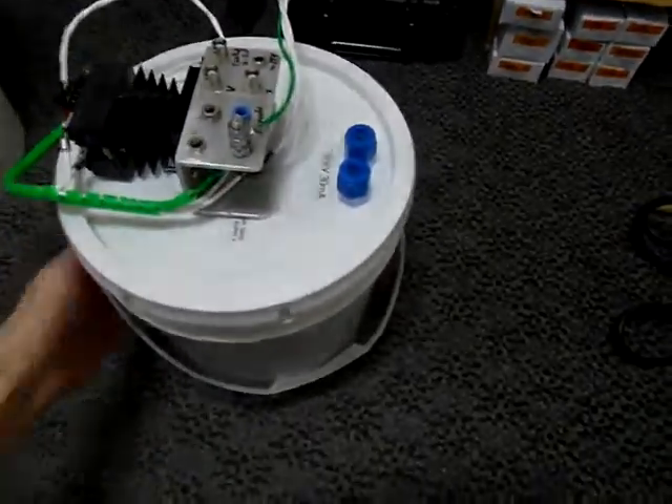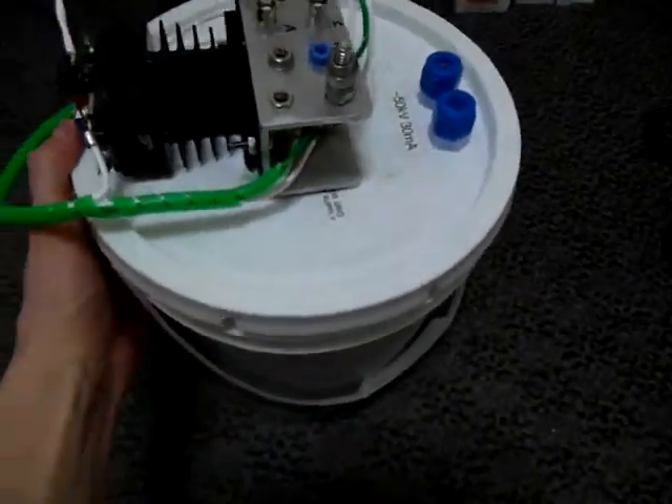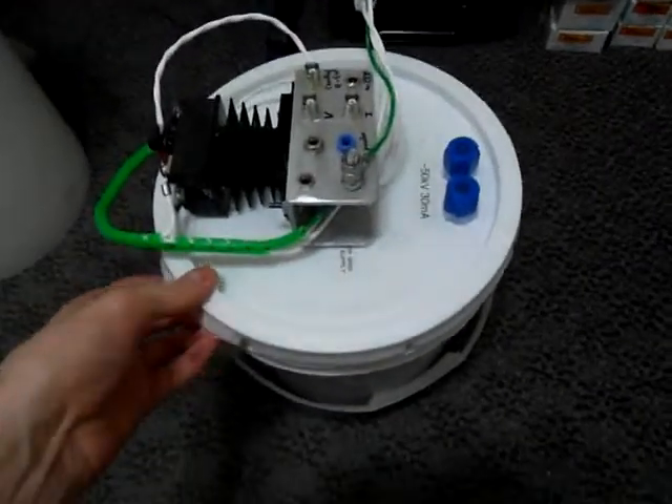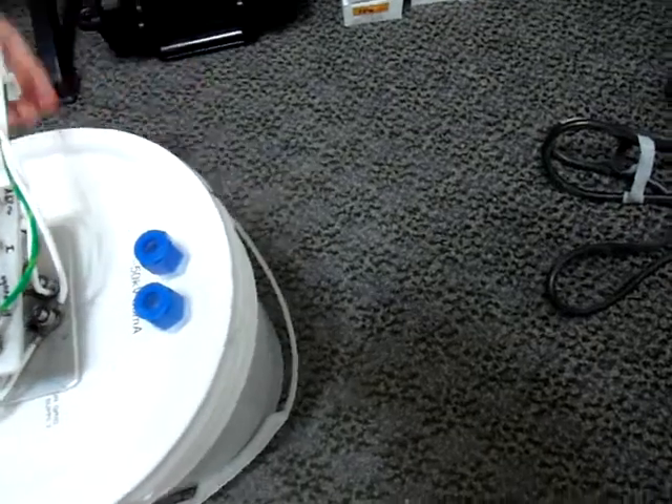Inside the high voltage transformer. The high voltage transformer is housed in a plastic bucket which is filled with mineral oil for insulation. The top of the bucket is held on by a snap lid which can be easily removed for inspection or servicing.